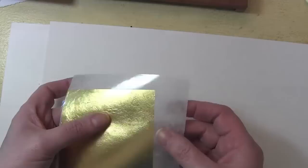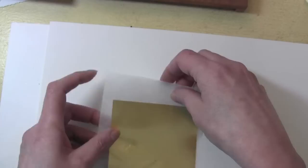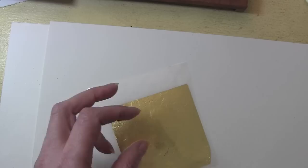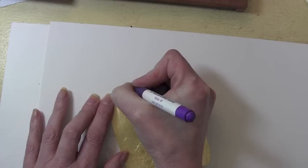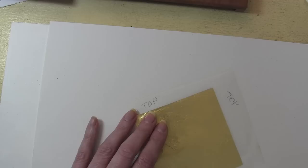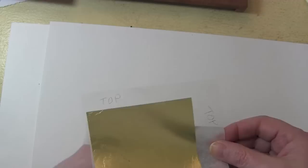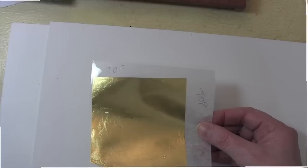I then take the tissue and put it over the back so I now have a sandwich: clear acetate on one side, tissue on the back, and in between is the actual sheet of gold. I then take a marker and write 'top' on the acetate so I know which side goes down. When I am ready to use it, I take off the tissue on the back and place it over wherever my Instacol is, knowing that this is the right side up.